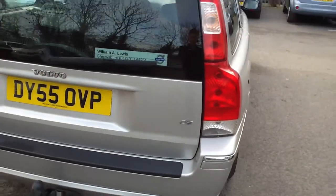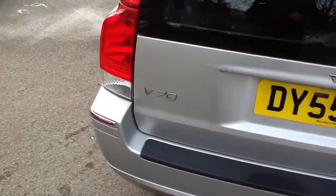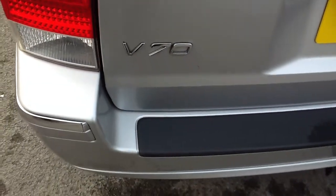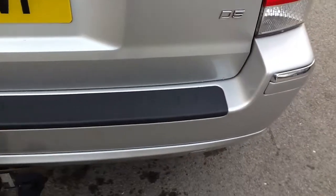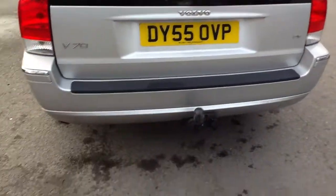Moving to the back of the car, there's nothing really to report. No dents or scratches that I can see at all — I've had a good look. All seems to be in good order at the back of the car.